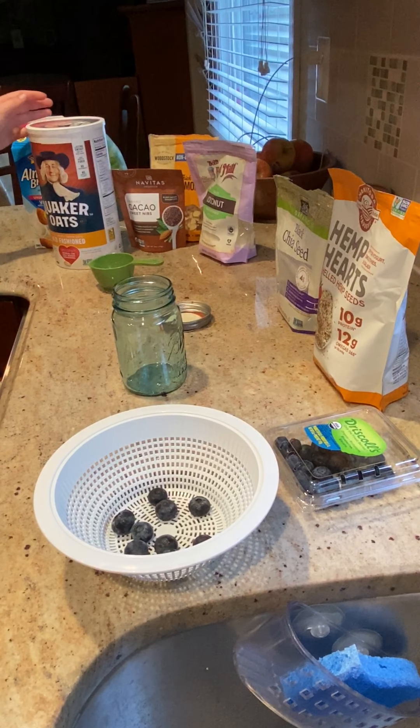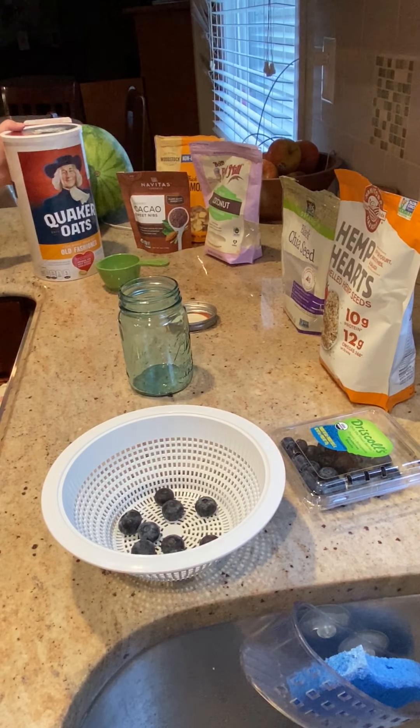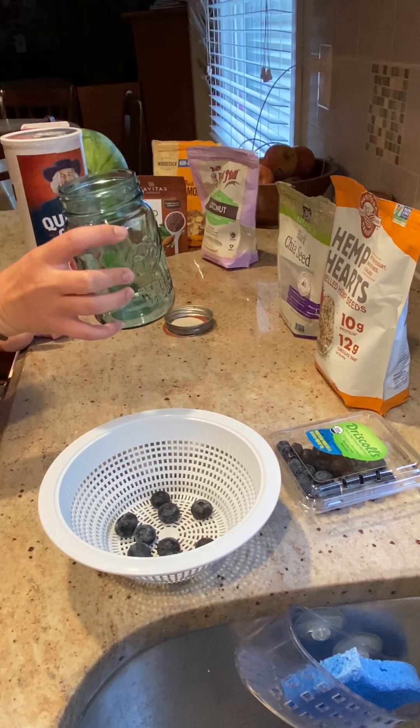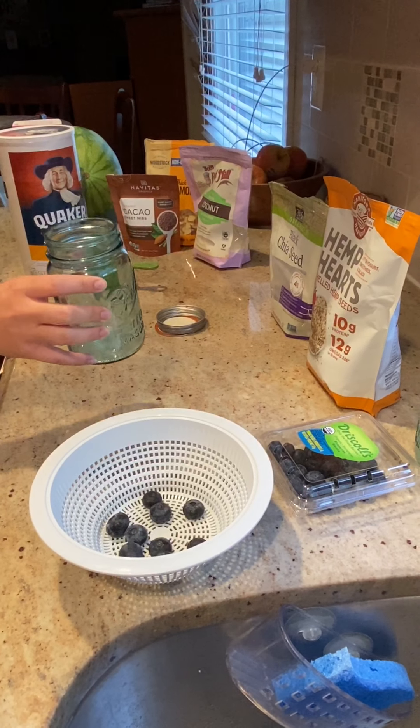Today we're going to learn how to make overnight oats. The first thing you'll need is an air-sealed container. I like to use a mason jar for this, but you can also use a Tupperware container.